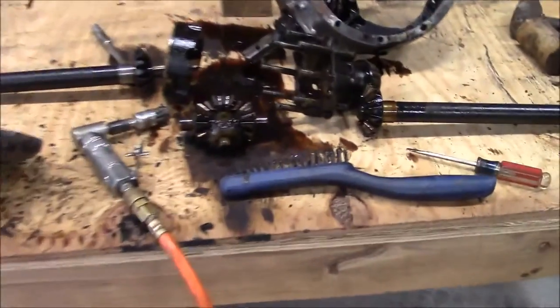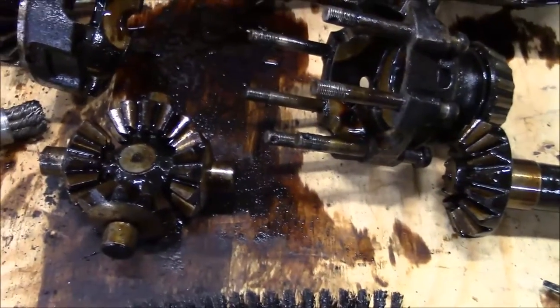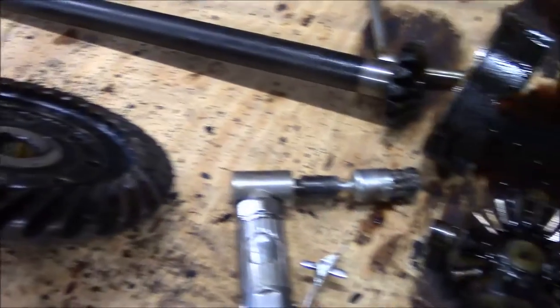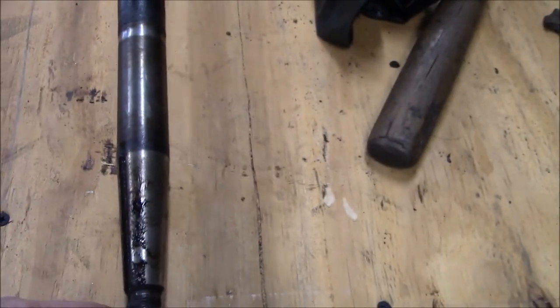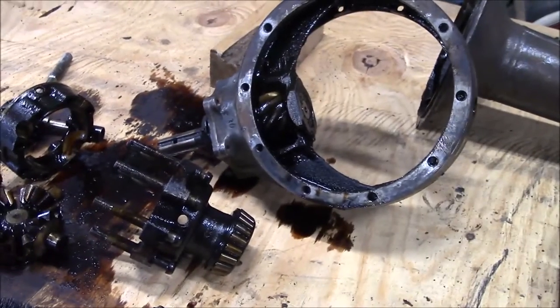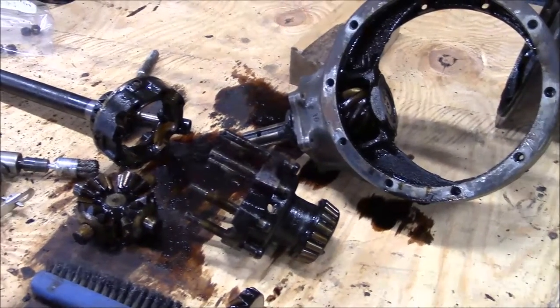It's all apart now. I inspected all the spider gears and everything — all the gears look really good, no galling, scratching, or chipped gears anywhere. The one thing I did find was a bearing in the end of the axle housing — when the axle was in there I could move it up and down, so I'm going to have to replace those bearings. Other than that the axles all look good. I think I'll just order those two bearings and the seal kit, new keyways and driveshaft pins, clean it all up, paint it, and put it back together.